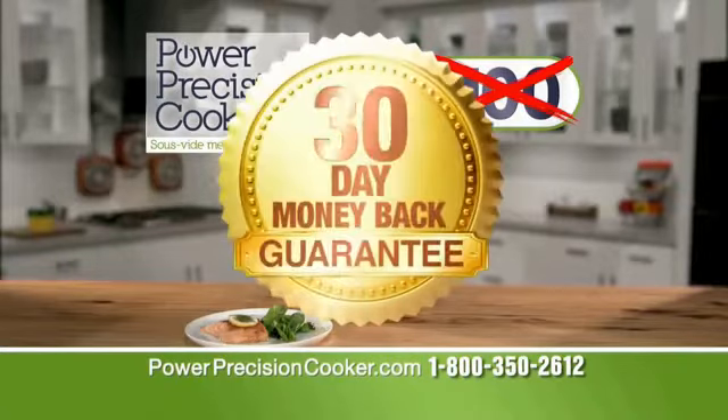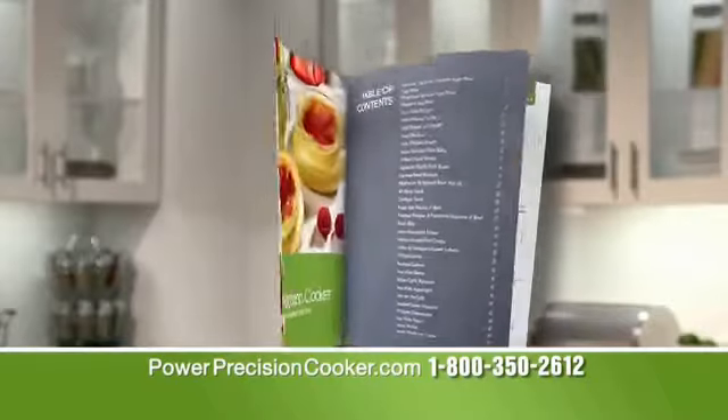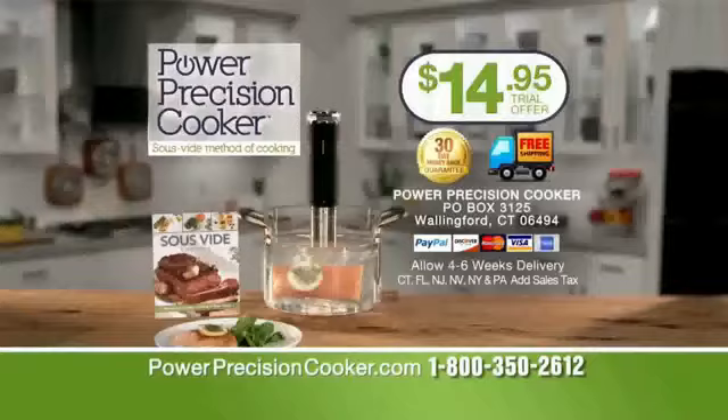Try it for a full 30 days for just $14.95 plus free shipping. And I'll also include my sous vide recipe book filled with recipes the whole family will love. Get chef quality results with just the press of a button. Call now to get in on this amazing offer.